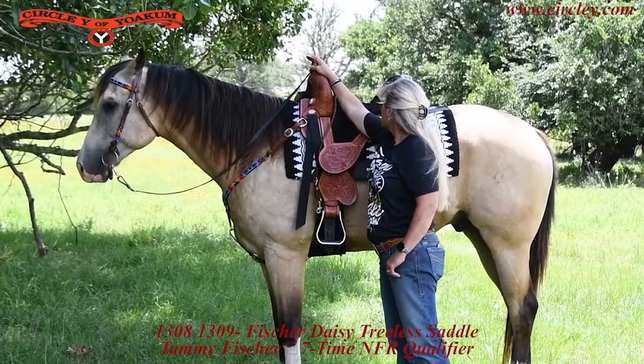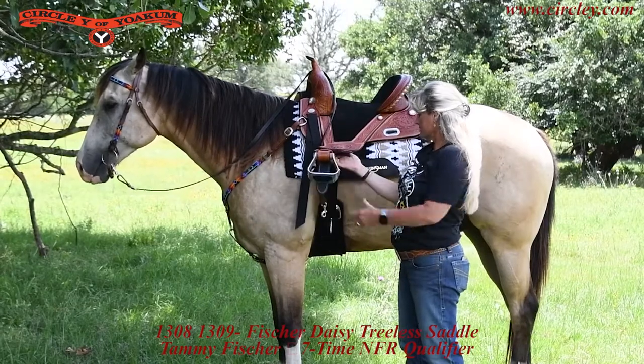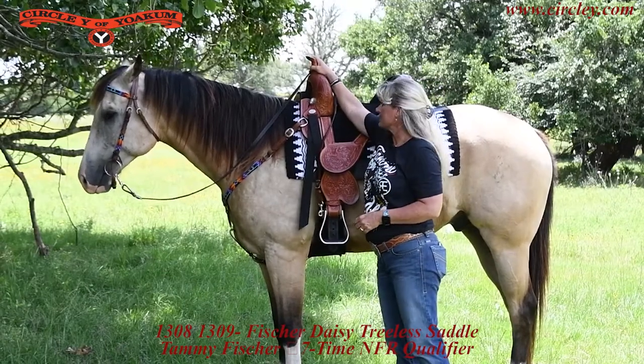It comes with a tall or a short horn. It has the sewn-in stirrups and the longer D-ring so that it pulls from both sides, so it always gives you a good seat and keeps everything balanced.